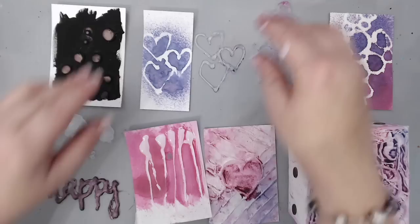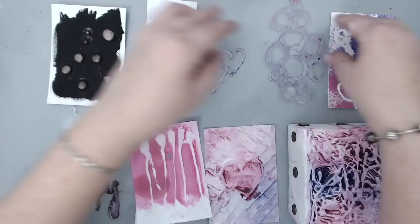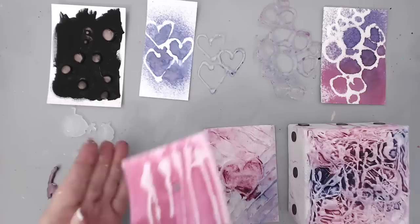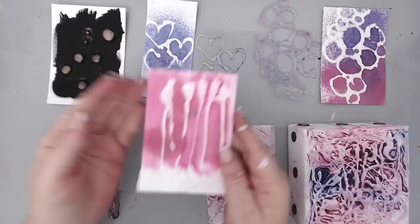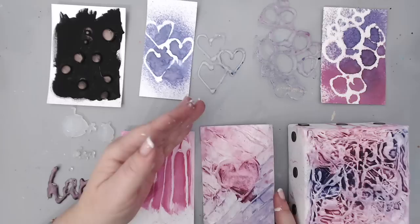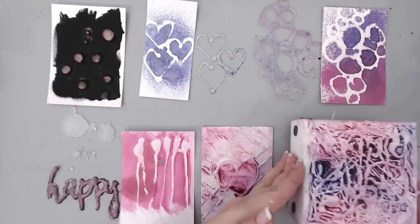I hope you liked my 10 glue gun art hacks! If you have any other art ideas you can do with a glue gun, feel free to leave me a comment — I'm sure there are many other ideas, and if I have enough I'll probably make a second video. I just wanted to show you one more time all the finished projects. I really love how they all turned out and what I like is that they're so versatile — you can use them in any type of project. Thank you so much for watching. For more inspiration, subscribe to my channel and visit me on my website. Bye!